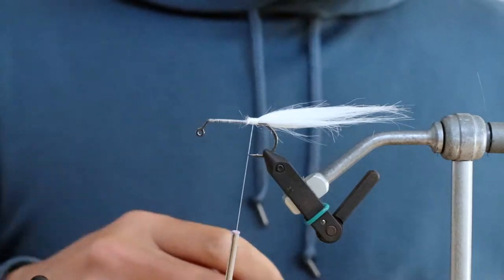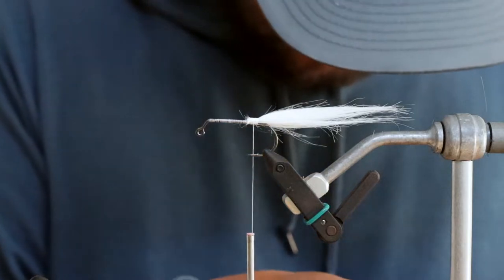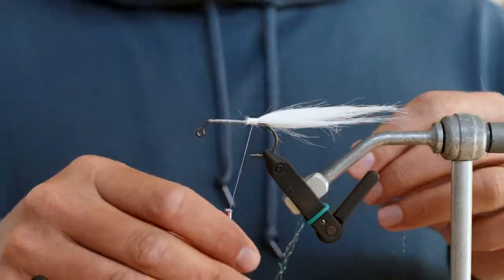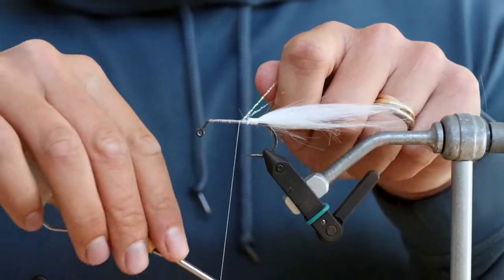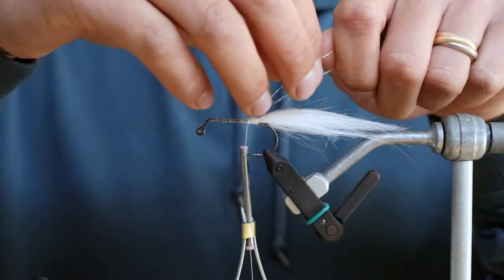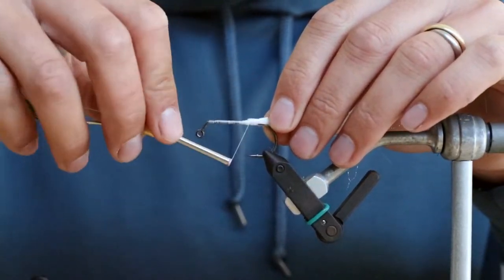Next we're just going to put in some flashabou. I've got this accent pearl that I think looks good with the white. I'm going to cut off about four strands and split this around my thread, just trying to get four strands coming out each side.